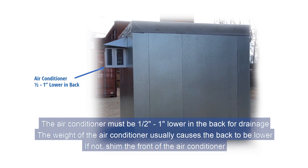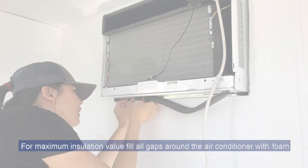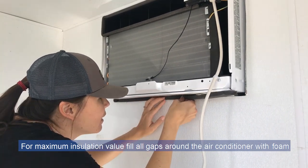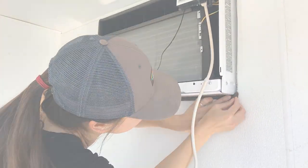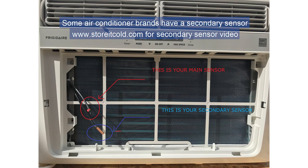If not, shim the front of the air conditioner. For maximum insulation value, fill all gaps around the air conditioner with foam. Some air conditioner brands have a secondary sensor. See our website for a video on working with secondary sensors.